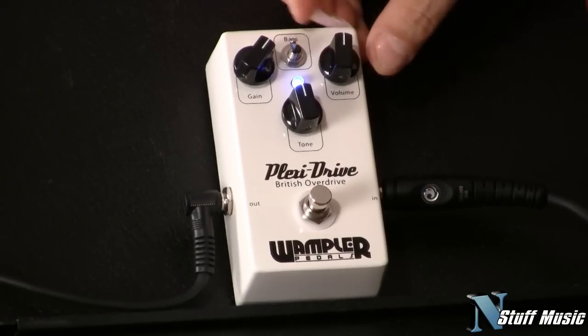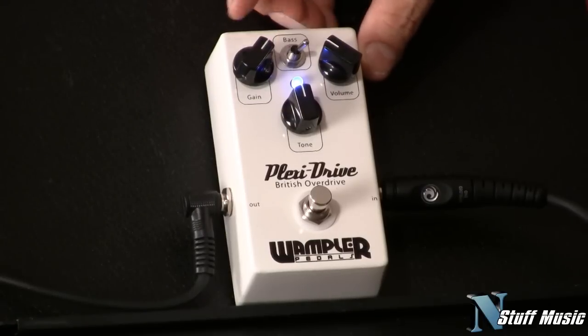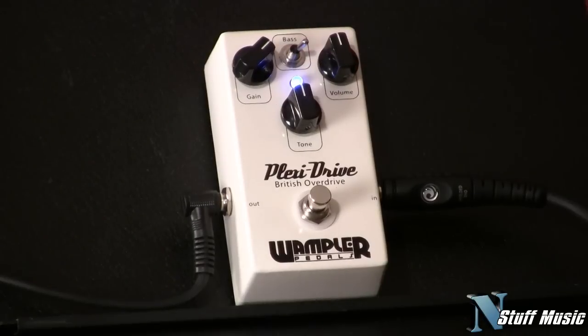Now, let's do a little something here, let's add a little low end. I'm going to engage this bass switch — it's going to add a little low end in there. Crank the volume up, get some single coil hum as you can hear; it's not the pedal, it's the single coil pickups doing that.